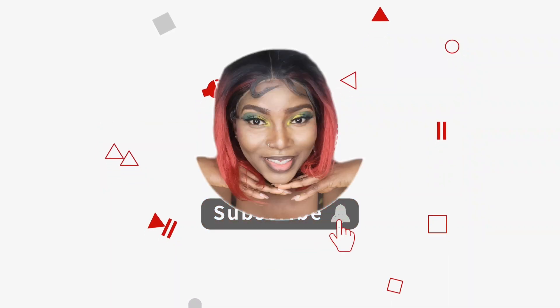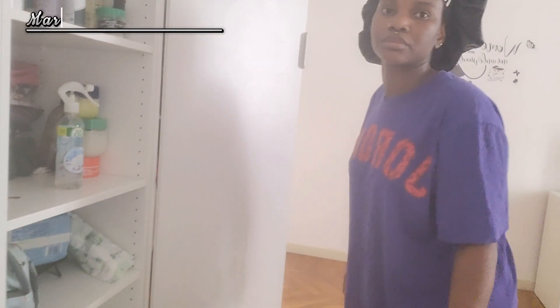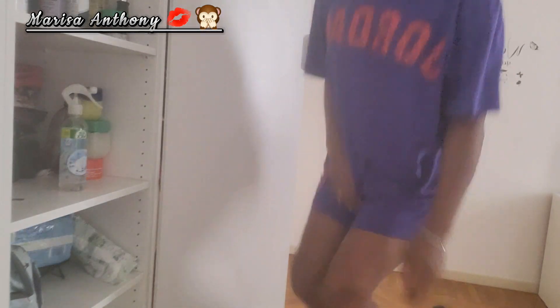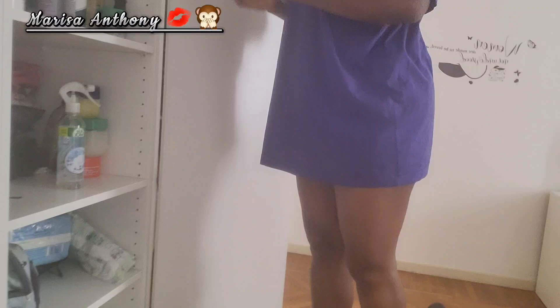Hey loves, welcome back to my channel Marissa Anthony. If you're just coming across this amazing channel for the very first time, you are welcome to Marissa Anthony's channel. In today's video, I'll be sharing with you how I was able to rearrange and reorganize my clothes.